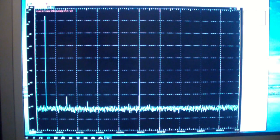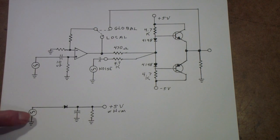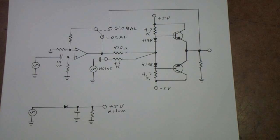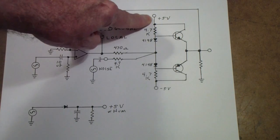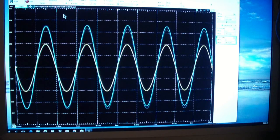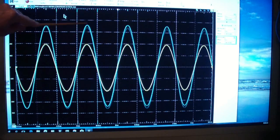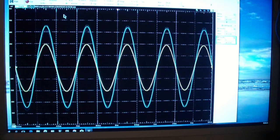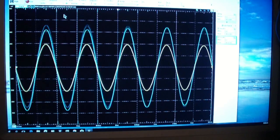Now let's try a second experiment with global and local feedback involving hum on the power supply. I've constructed a deliberately bad plus 5 volt supply that has a fair amount of hum on it. We're going to substitute this supply with hum for the more stable lab supply I've been using. Back to the scope of the Analog Discovery: the yellow trace is the input, the blue trace is the output, and notice that we have a fair amount of hum on the output due to the supply having a lot of 60 Hz hum coming through. This is with local feedback.